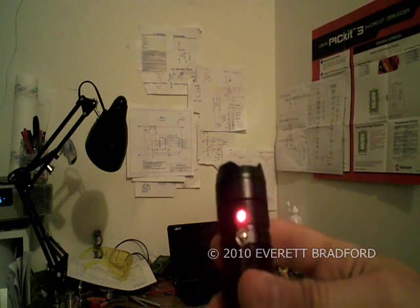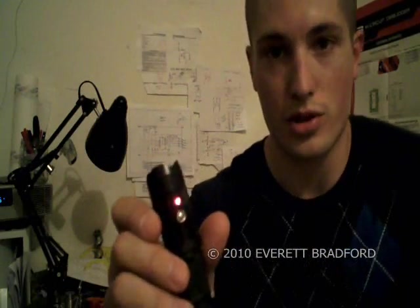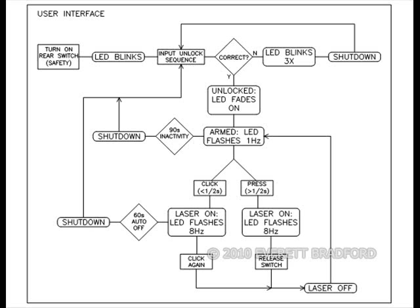There is an automatic shut off after 60 seconds of activation in constant mode, and momentary mode is unlimited. After 90 seconds of inactivity in the armed mode, the laser lock will shut the whole system down and re-lock. There is also a quick way to re-lock it just by interrupting power with the tail switch. Now it is re-locked and waiting for an input code.